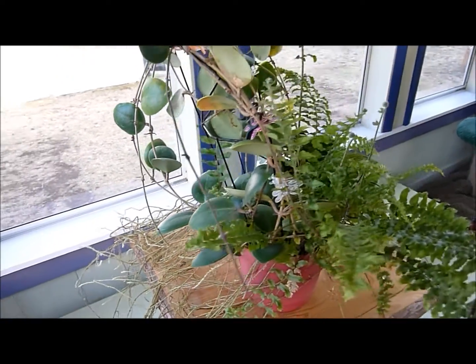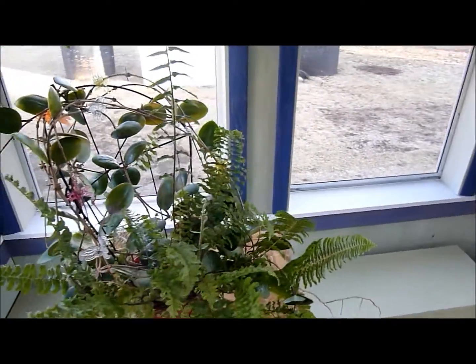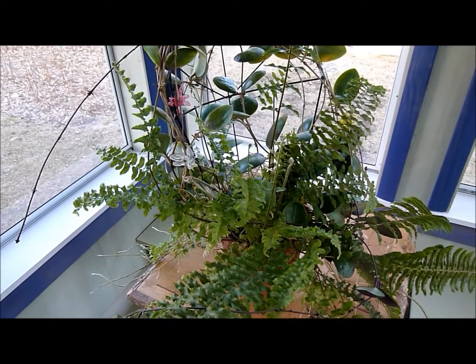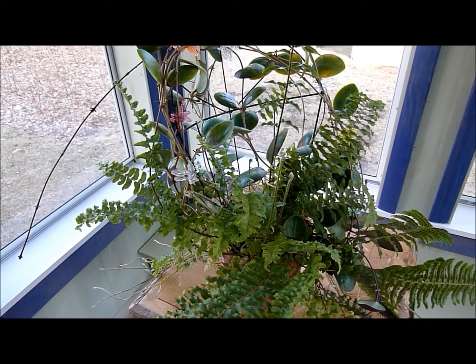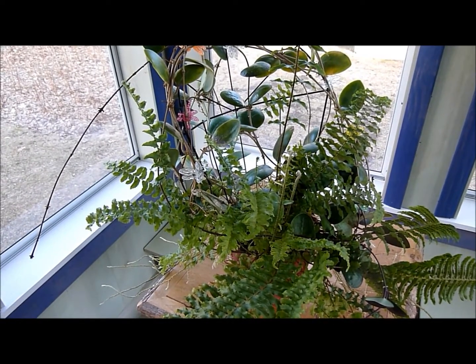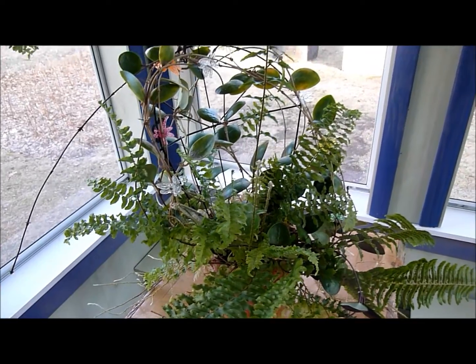I don't know what the future of this plant is. They don't really have similar growing needs, so I'm unsure of what will end up happening to this combination. I may just take cuttings and keep the Hoya and let the fern grow, because I'm pretty excited about the fern actually.